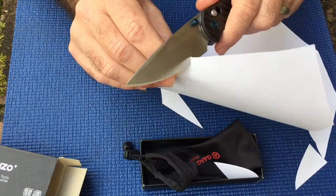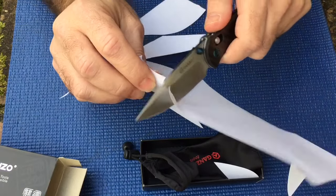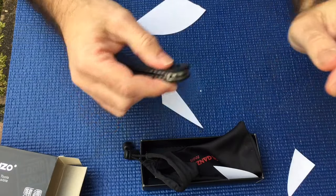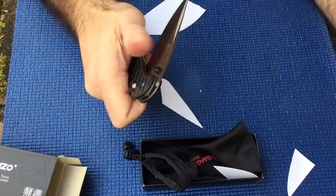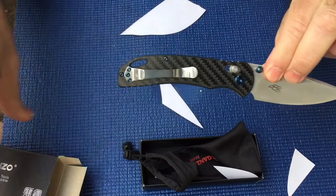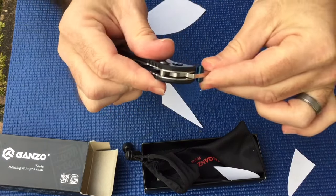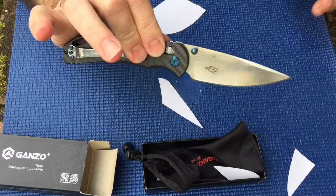I tried to do a sharpness demo but it won't cooperate. This is a really good knife for the money. I bought it on Amazon; you can also get them at Gearbest or lots of different places. If you don't get the black box and the silky sack, you're gonna get a fake. You can see those bronze washers in there — this thing is no joke.